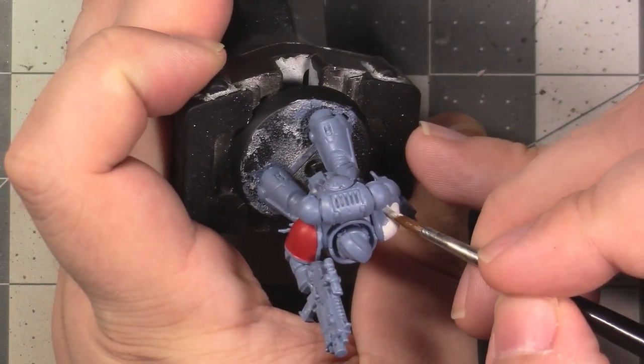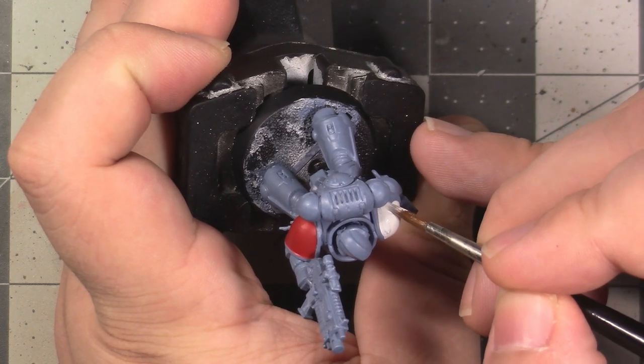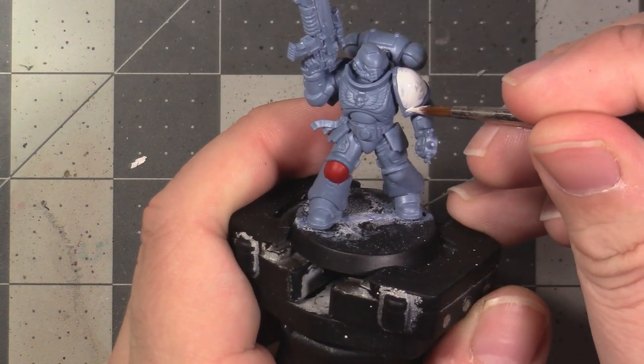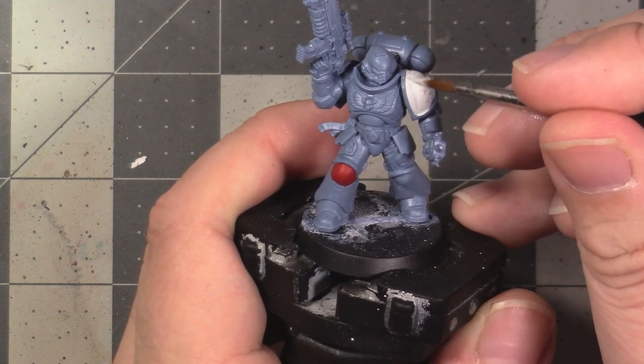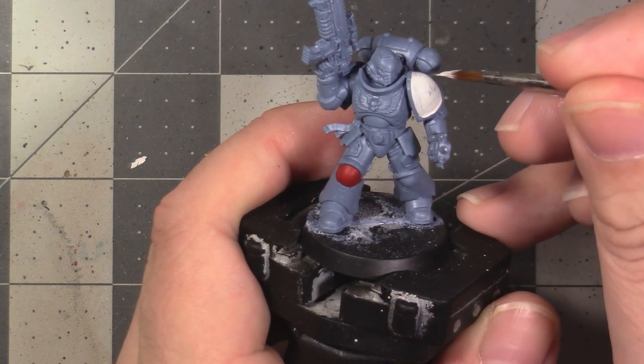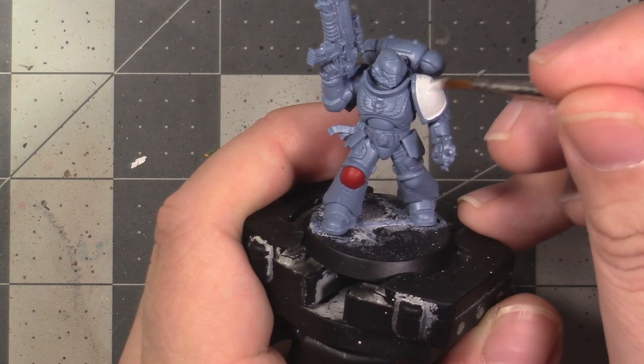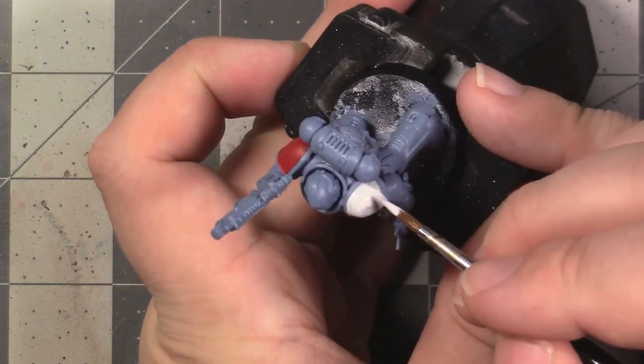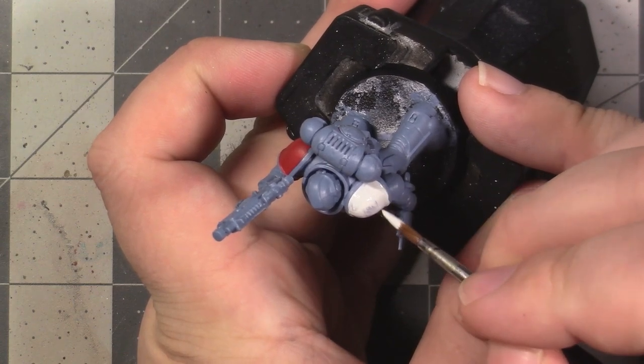If you have a different white from a different brand, I would probably use it here instead of Corax White, because this paint tends to get a bit chalky — so make sure to keep it well mixed and thin it well. If thinned well, it will take a couple of layers to get complete coverage, but it's still going to be far fewer than if you were painting yellow directly over the Rust Grey.